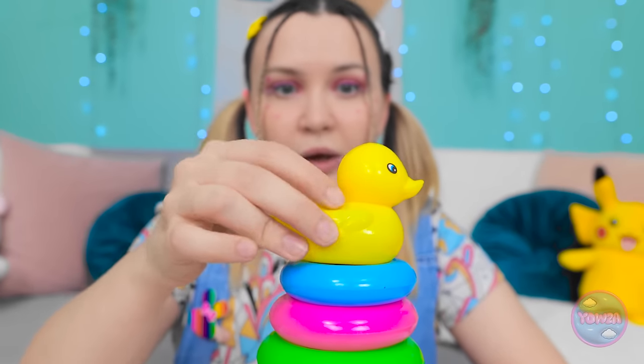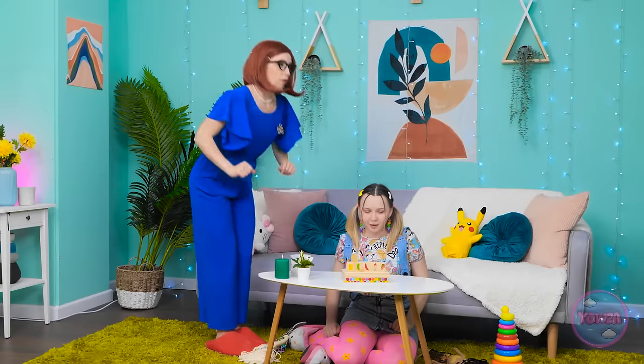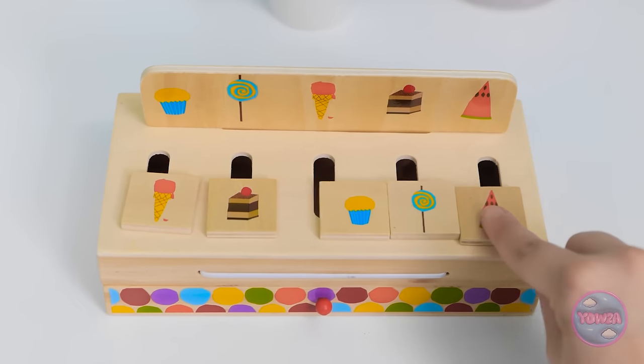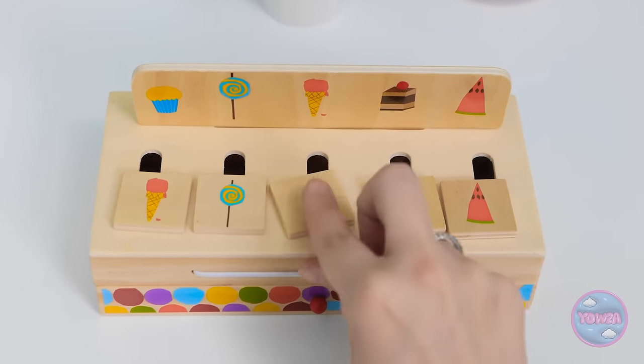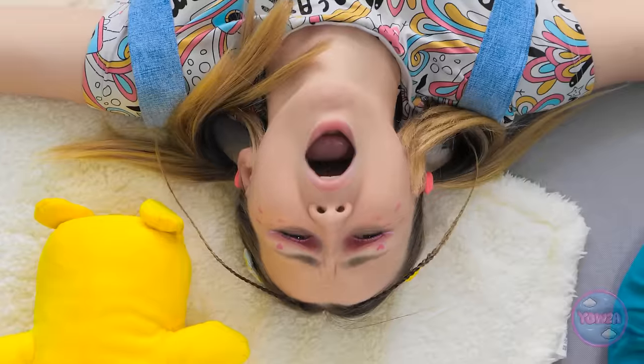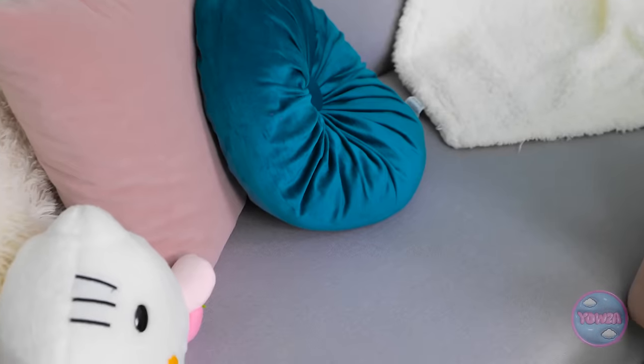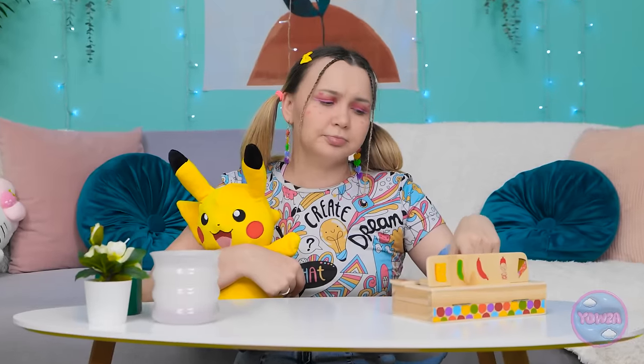The duck toy loses its novelty quickly. Chloe finishes a jigsaw puzzle in no time — 'You're a genius' — so mom hands her a memory-matching card game. 'I need to match up the pictures. How hard can it be?' Chloe finishes that instantly too, calling it boring. Mom is stumped: 'There must be something you can play with… Nothing. What are we gonna do?'